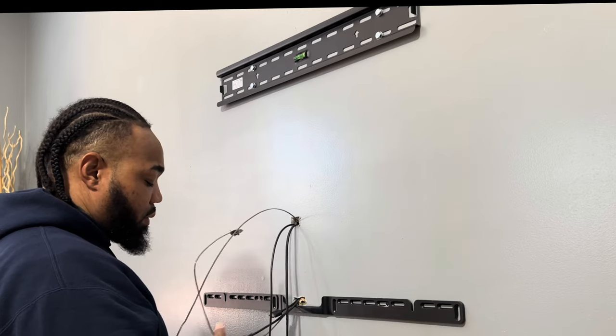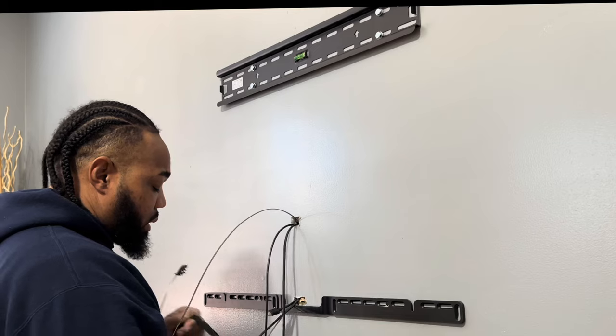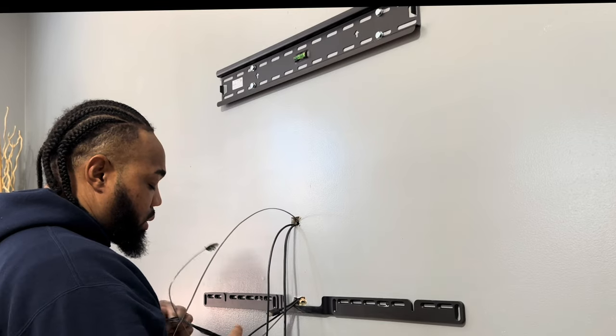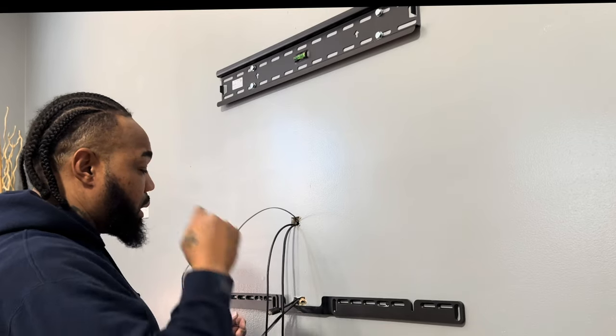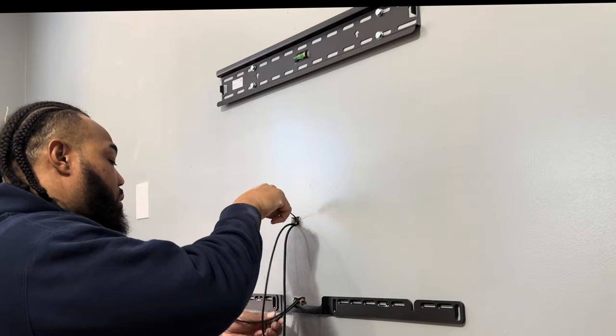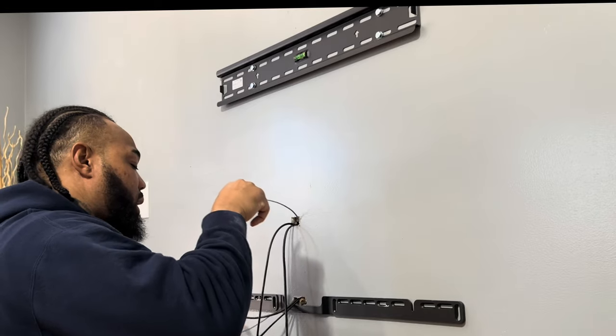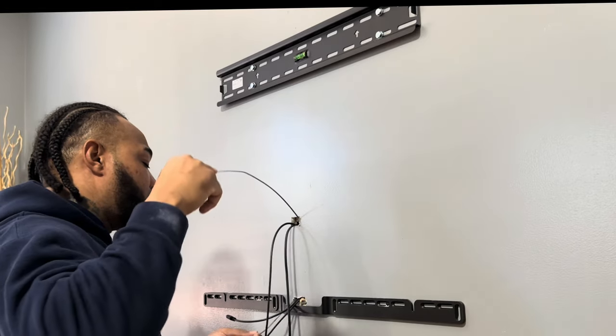I started recording the video later — I could have showed you how to put the bracket on, but that's super easy to put on the wall. It comes with a template, and I showed you the other piece as well — how you determine where you want to put it at. But every soundbar is different. Like I said, this is the Sonos, so the template is made a little different.